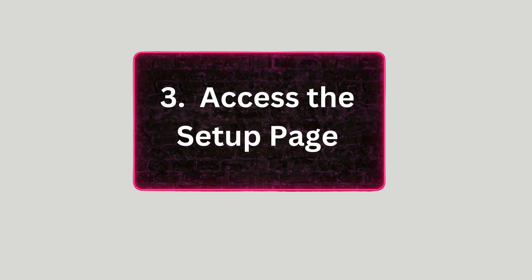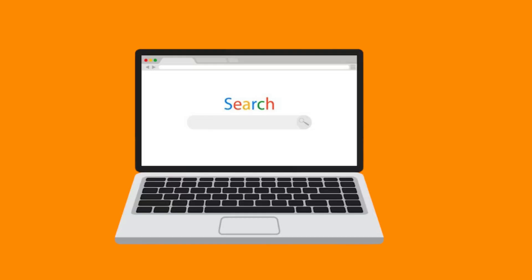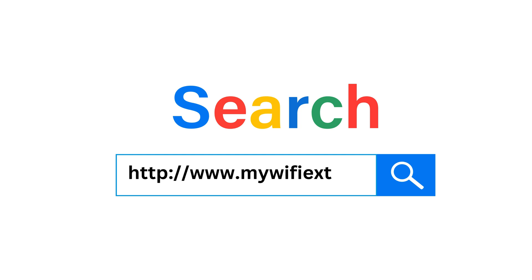Step 3: Access the Setup Page. Open a web browser and go to http://www.mywifix.net or http://192.168.1.250 to access the setup interface.